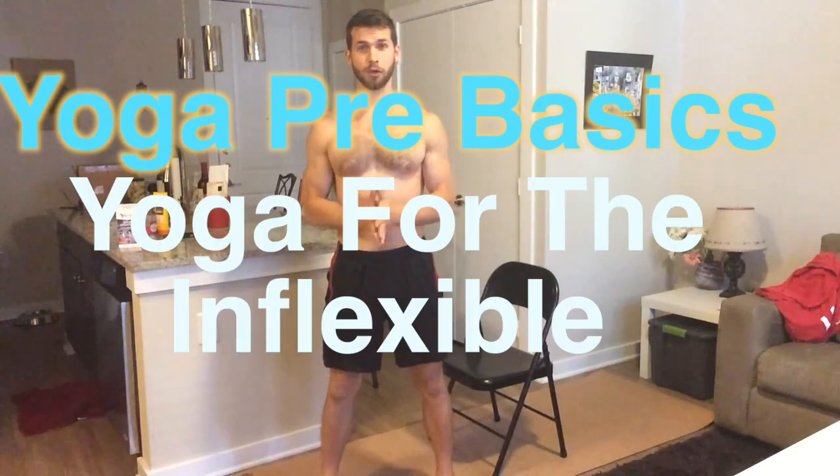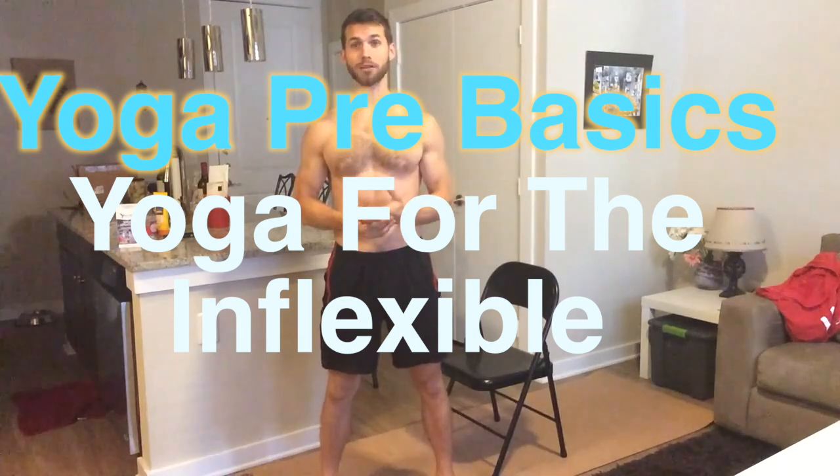Hey guys, what's up? It's Dean with Man Flow Yoga and welcome to Body by Yoga Pre-K. This is the workout we're making for the upcoming DVDs, the building block to our yoga basics series. This is a workout for someone who's never done yoga before — maybe a bodybuilder with zero flexibility, or someone who has never done any organized physical fitness program and is very inflexible.